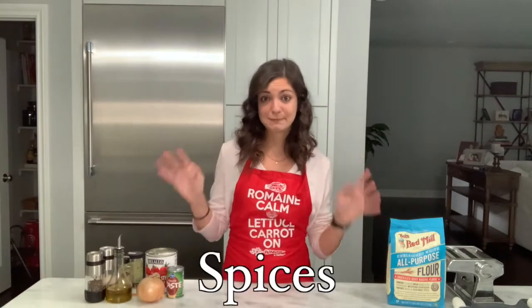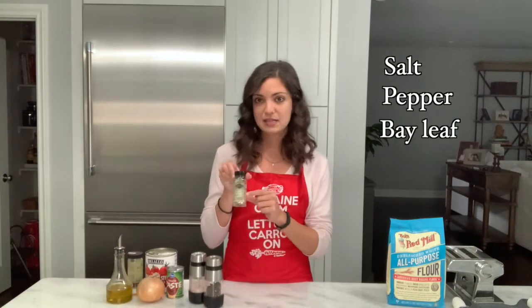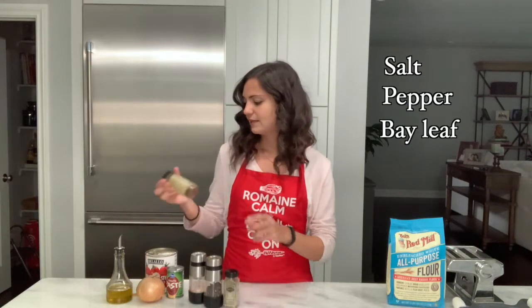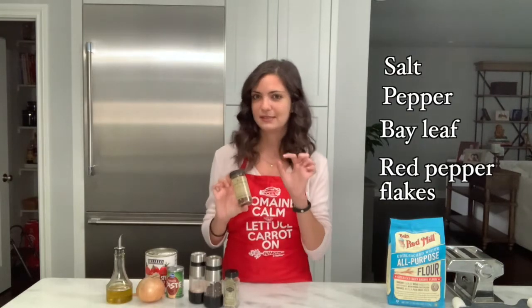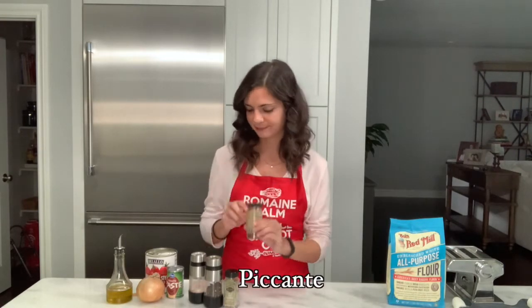Moving on to spices — keep it simple. Italian cuisine is known for being very simple. A lot of the food my Nona made and that my family has grown up on uses very minimal ingredients; it's peasant food. The only spices we ever use are salt, pepper, a bay leaf while you're cooking the sauce — which you remove before serving — and Nona and I both like to add some red pepper flakes because we like a little bit of spice. A little picante is good.